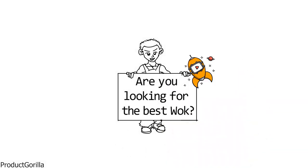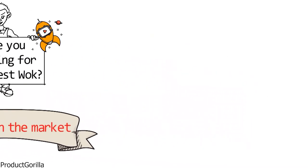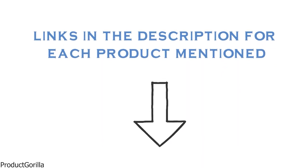Are you looking for the best wok? In this video, we will look at some of the top woks on the market. Before we get started, we have included links in the description for each product mentioned, so make sure you check those out to see which is in your budget range.